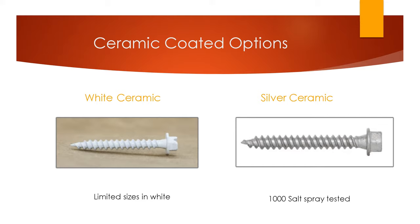These are the two different options for the ceramic coating. There is the white ceramic on your left, which is only available in limited sizes. One nice thing about the white ceramic is that if you have a customer who wants the heads painted white, these are already done — no need to send them to the painters. The silver ceramic on the right has far more sizes available and is painted silver, so it matches more like the zinc, though it's not as shiny.